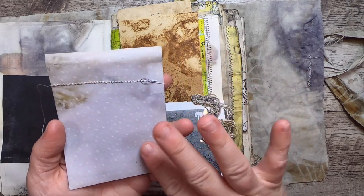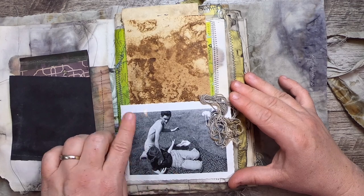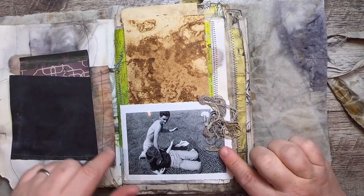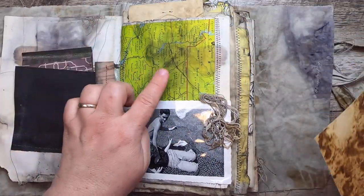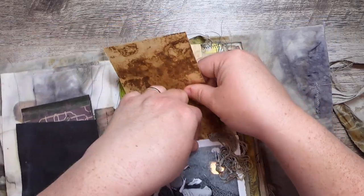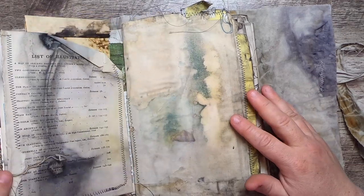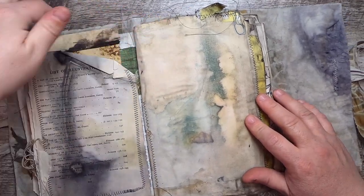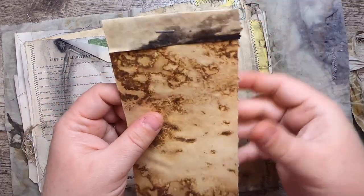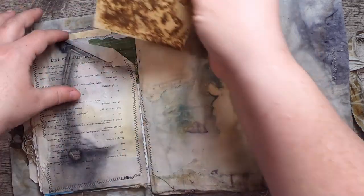This fun little photo here is Jack and Mary — they're laying on a picnic blanket. We've stitched more of that thread there. In here it's a pocket with a map behind, and then this is some grungy rusty paper — it's all sealed, so you're not going to get rust on your hands. This is also a pocket, and here's a list of illustrations from a very, very old book.